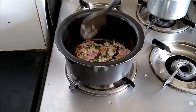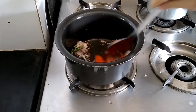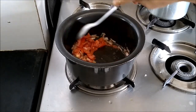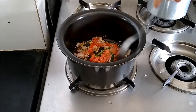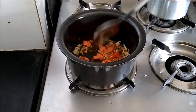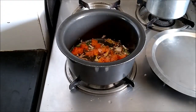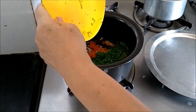Lightly fry the onion and add the tomatoes. Let the tomatoes cook for some time. After cooking the onion and tomatoes for about 2 minutes, I will add the shepu or dill leaves, which I have finely chopped.